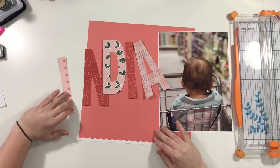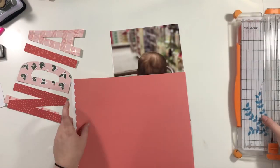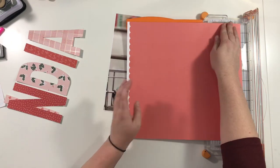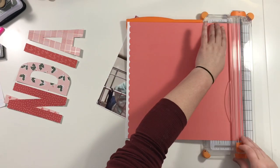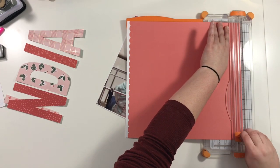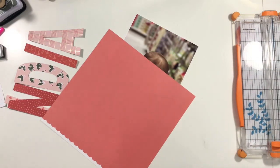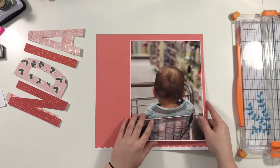I printed this 8.5 by 11 photo of my daughter and off-camera I added a white cardstock border, just maybe an eighth of an inch all the way around. More than anything that was to give the photo itself a little bit more stability because it was kind of floppy.